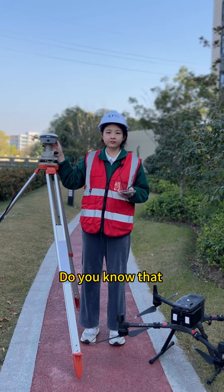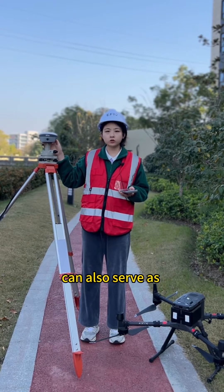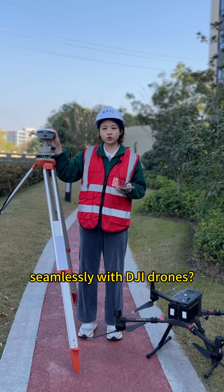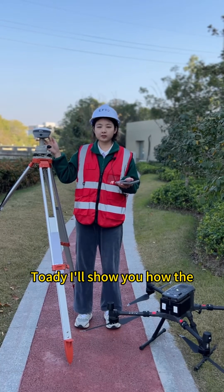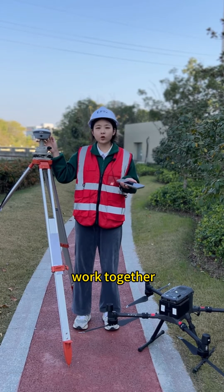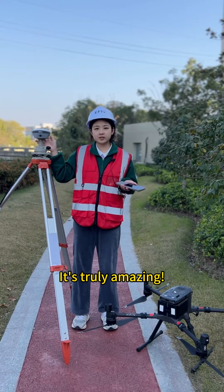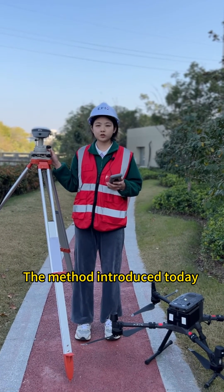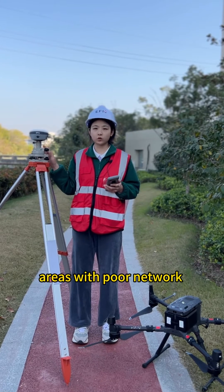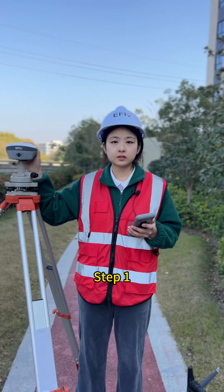Hi everyone. Do you know that EFX GSS RTK can also serve as a base station to work seamlessly with DJI drones? Today I will show you how the EFX F8 RTK and the DJI M300 work together. It's truly amazing. This method is truly suitable for areas with poor network or no network service.